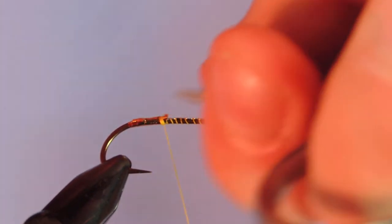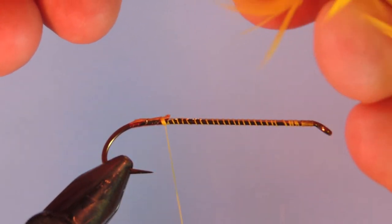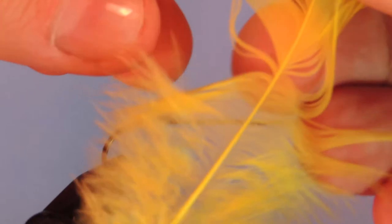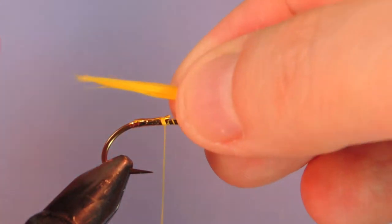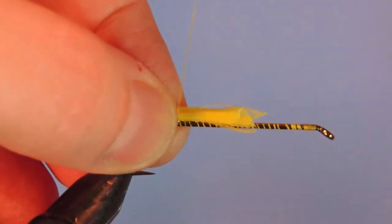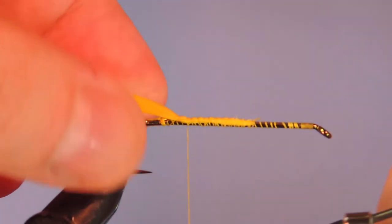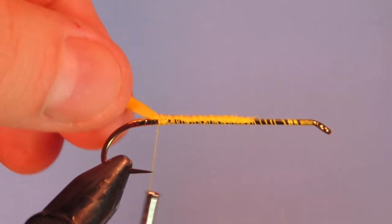We'll trim that off. Next we're going to tie in a tail. Originally the pattern called for two hackle tips — take two hackle tips, face them back to back, and tie them in like that. But I prefer to tie just a straight hackle fiber tail. In this case I'm using schlappen. Just take a section off, make sure you line the tips up, extend that slightly back over the hook bend. Tie that in with some loose wraps and then go forward, clean that up, and snug it over top of the tag. Make sure that it sits on top of the hook shank.